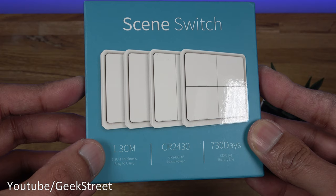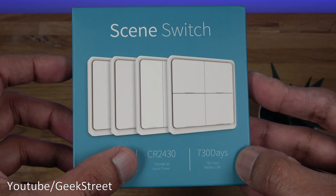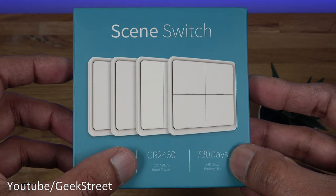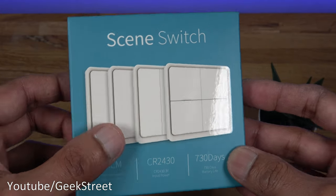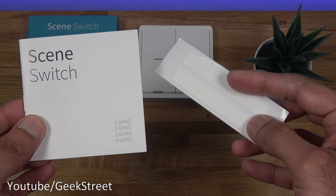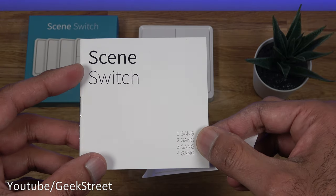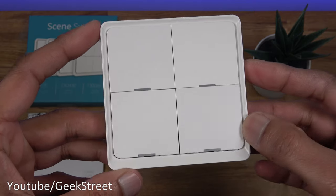The packaging highlights the thickness of the switch is 1.3 centimeters, shows the battery it takes, and the estimated battery life is 730 days — though that obviously depends on how often you're pressing the buttons. Let's open it up. The packaging comes with two sticky strips for fixing the device onto a wall, and an instruction manual in English and Chinese.